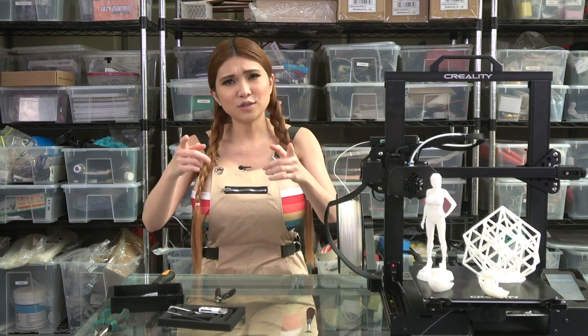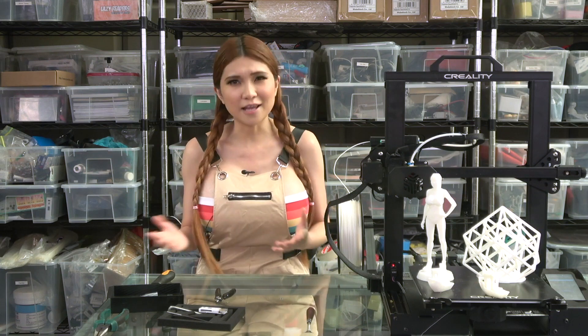That's it for today, I'll see you all next time - and remember, if I can do it, anyone can do it.